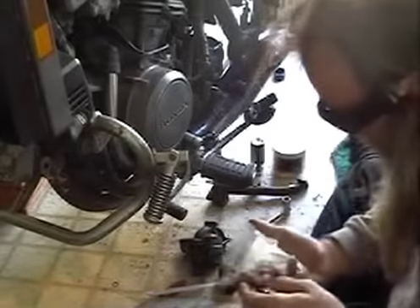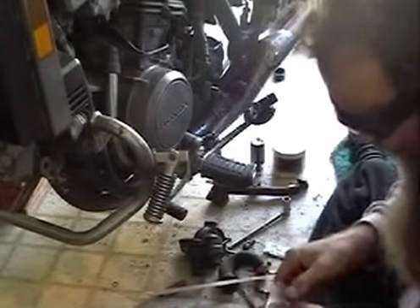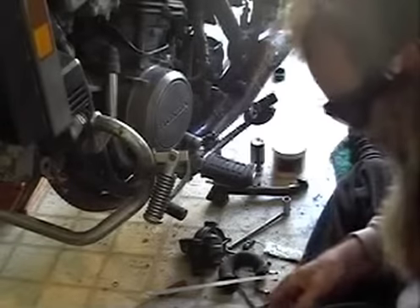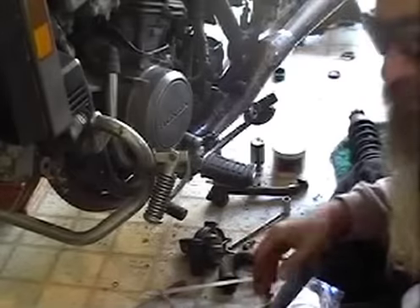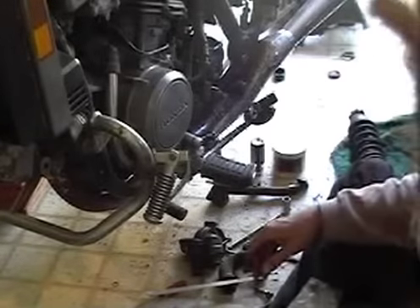A lot of people ask me, why am I going to spend $600 on every one of these bikes buying all these stainless bolts? Number one, if you've got a 40-year-old bike, chances are your bolts are looking like that on the inside.